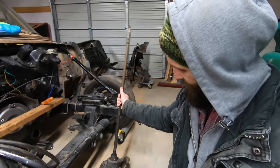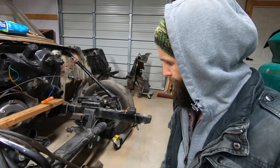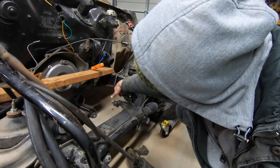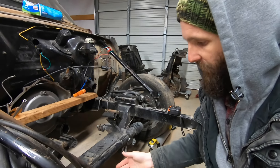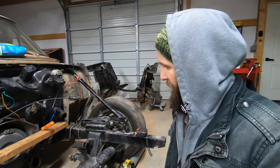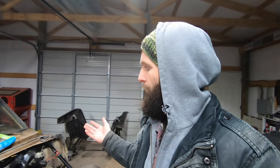This factory steering column does not work with the rack and pinion used on Mustang 2 setups. You can cut the shaft off, flat-side it, and put one of those universals on it if you really want to. I'm going to do an aftermarket column because it'll be nicer overall and get rid of the fact that the column I have doesn't work with my 700R4 without modification. An aftermarket column will just work with my 700R4, and it'll be a nice upgrade since this column was a little loose and the factory steering wheel had some age on it.